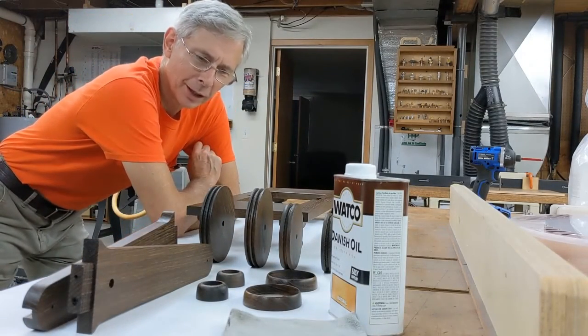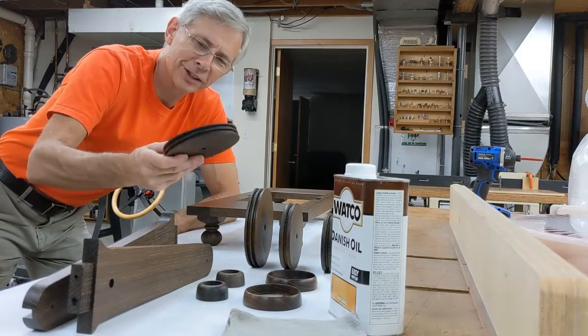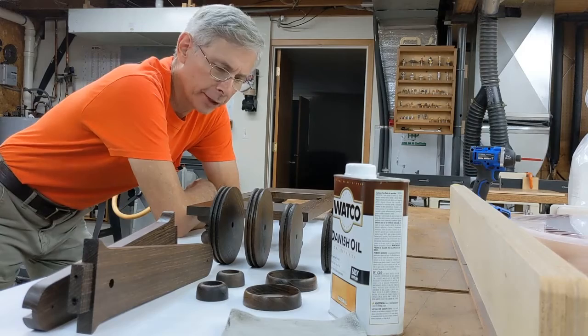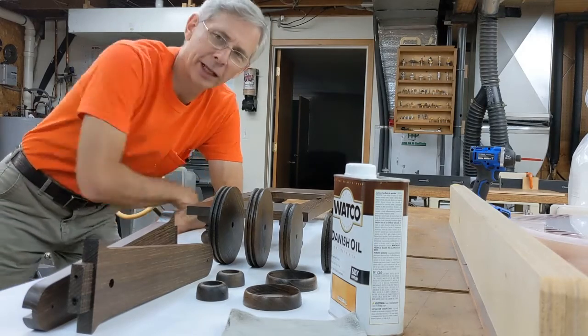That about wraps it up. That really made a difference, didn't it? It always surprises me. Anyway, thanks for joining me. Be sure to subscribe and ring that bell.